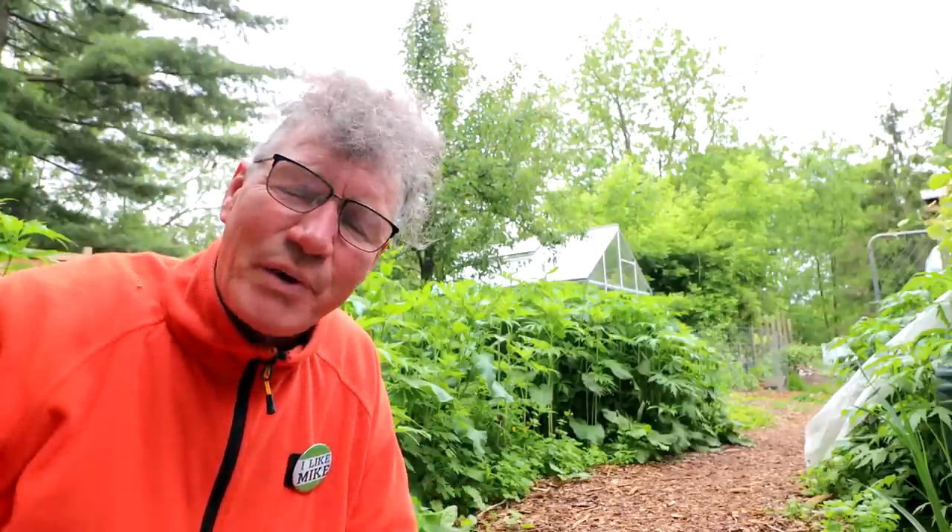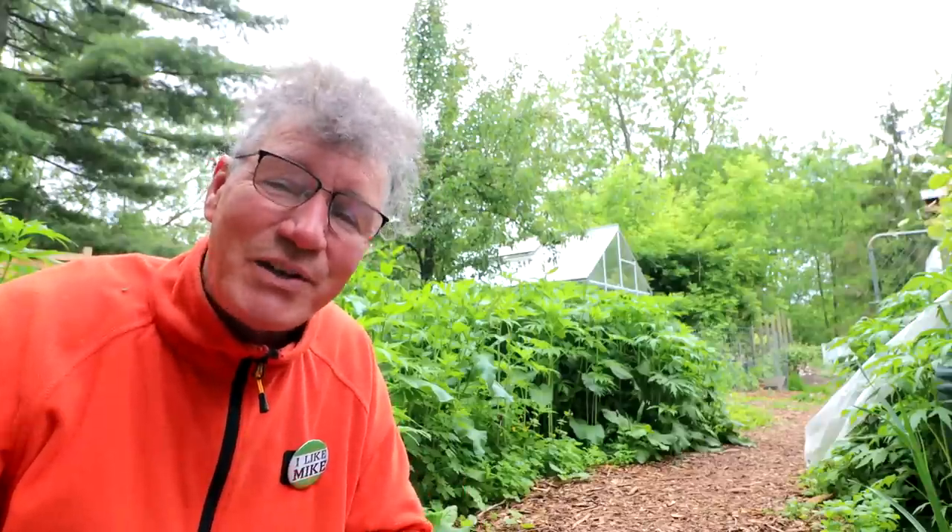Hi everyone, Nigel Saunders here. It is a bit of a rainy day today, but we haven't gotten enough rain to fill up my cube yet. We only got just a little bit of rain, but hopefully tonight it's going to rain good and hard and hopefully fill up my cube.